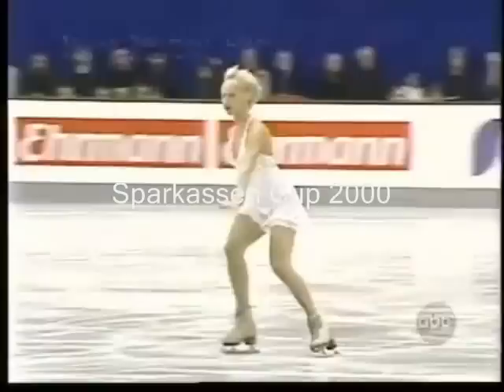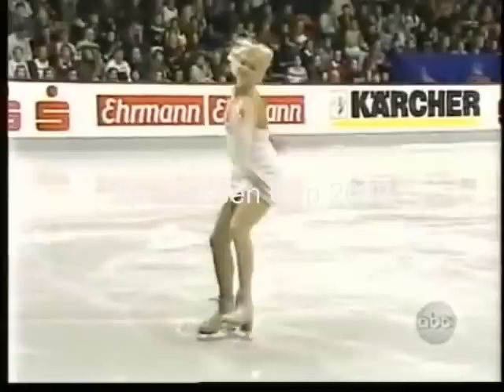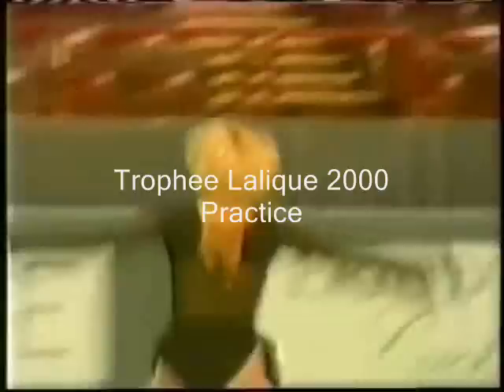First jump: triple toe. Here in the triple toe she gets great speed going in, a great air position — nice and tight. This is a better jump for her. A connecting step in between, but she loses speed for the salchow. It's the triple salchow — just the same poor technique that's carried through the double axel and some of the other jumps.